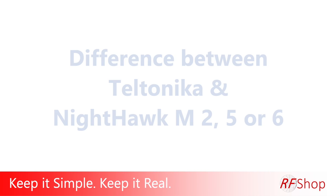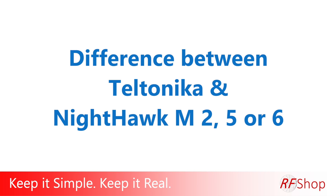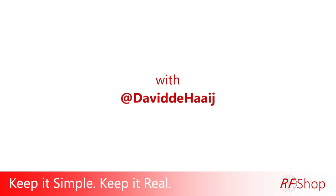Today I just want to do a quick summary between a Teltonika router and the Nighthawk M5 or M6 modem. Keep it simple, keep it real.